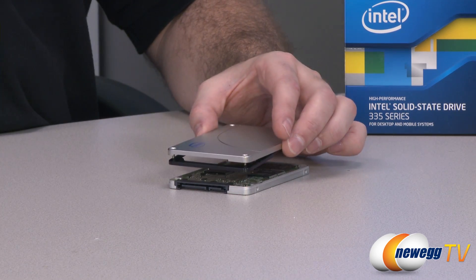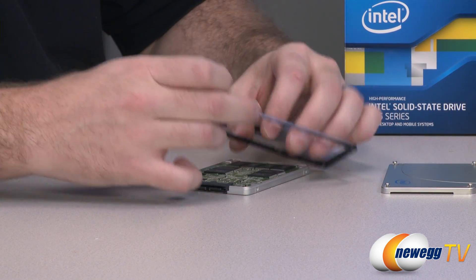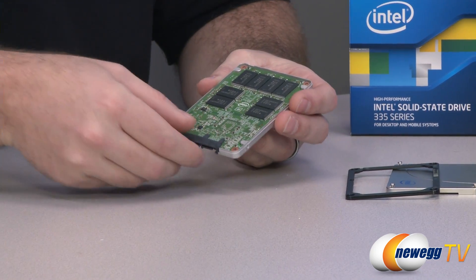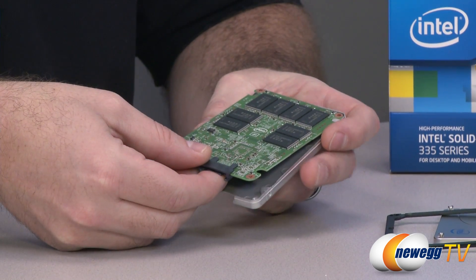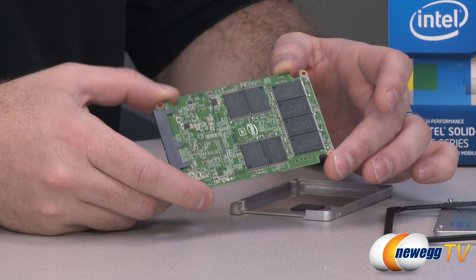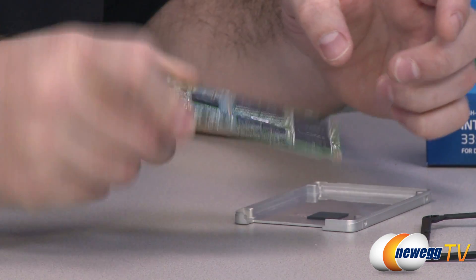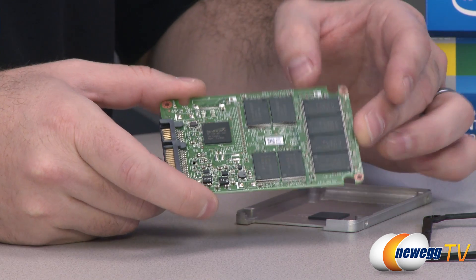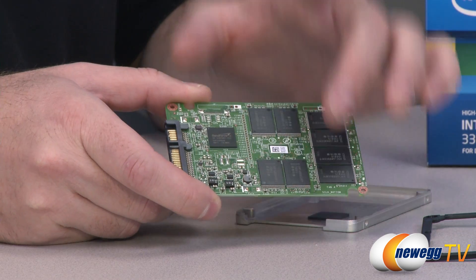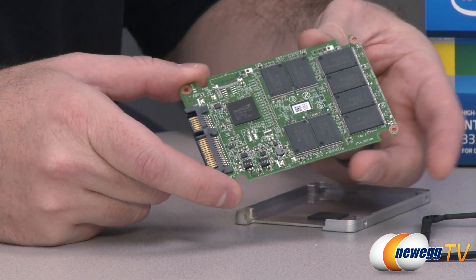I'm going to do a quick disassembly to show you some of the components inside, because when you're talking about 20 nanometer NAND flash we might as well show it. Bear in mind it's typically best not to disassemble your SSDs at home. Inside we can see the PCB and the NAND flash packages — this is Intel's 20 nanometer NAND. There are a total of 16 packages, eight on either side, giving a total unformatted capacity of 256 gigabytes. The difference between the 240 on the box and 256 here is that the extra space is used for over-provisioning, wear leveling, and caching by the drive controller.